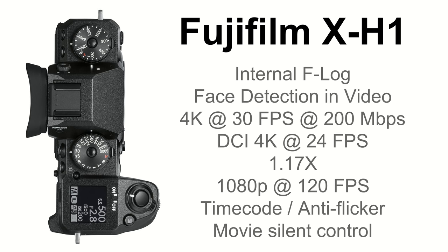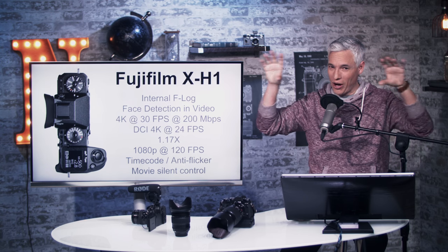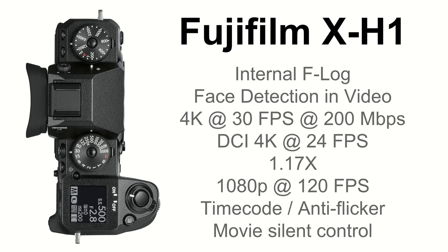They've increased the bitrate on 4K video up to 200 megabits per second, so if you were struggling with artifacts in motion video compression, this might solve it — though it was never a problem for us. They've added DCI 4K, which is cinema 4K — the wider screen format at 24 frames per second. It has the same 4K crop, which was always frustrating: switching to 4K on the X-T2 crops in uncomfortably, and it still has that same problem.